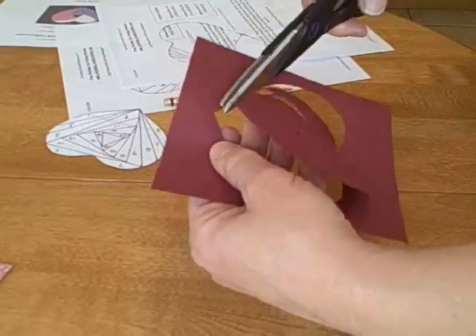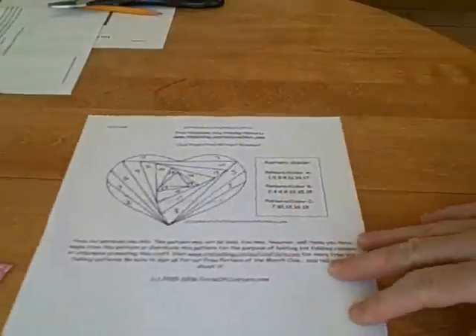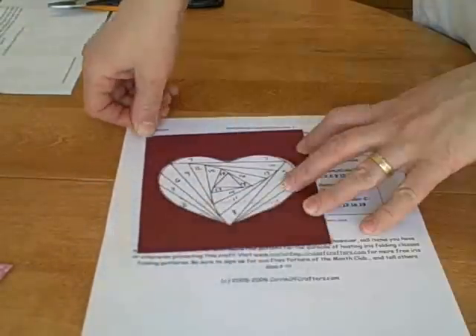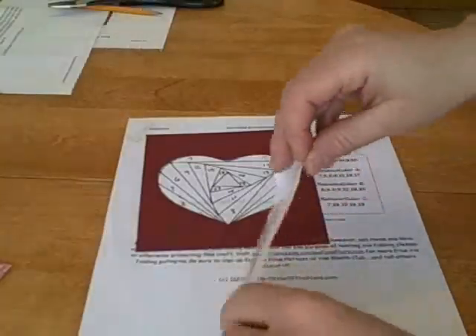So you cut out your heart shape. Then you take the other pattern and you're going to put the heart shape over top and tape it down. The best kind of tape to use here would be masking tape; however, I didn't have any so I just used scotch tape. You're going to tape it down so it doesn't move.